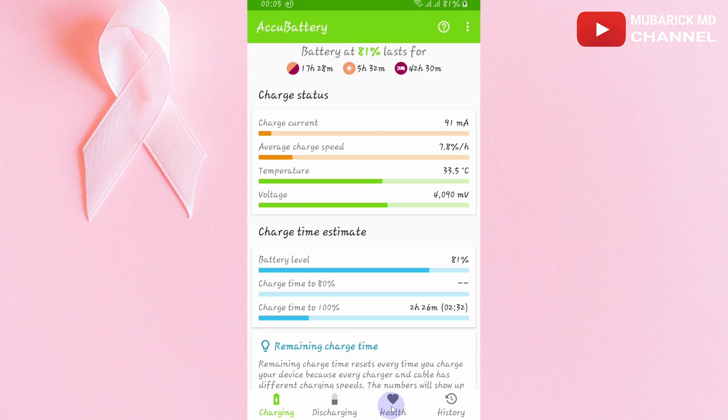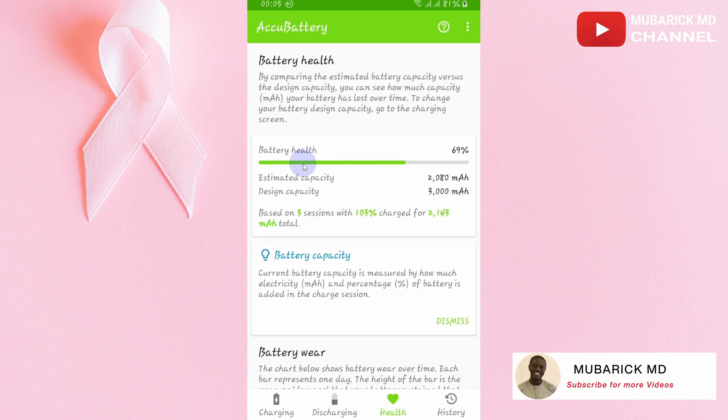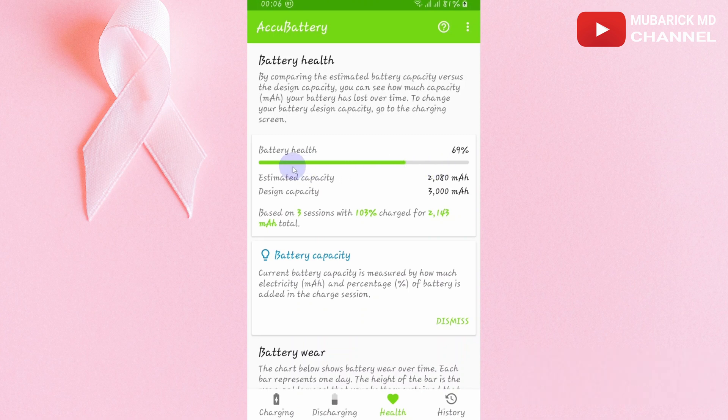When you navigate to Battery Health — if you've just installed it for the first time, you'll see nothing here. I've had this app installed for the past 24 hours, and after that I've been given the information that my battery health is 69%, which is obviously bad. That means I have to change this phone's battery. This is based on the three charging sessions that I've done since installing IQ Battery to study my battery health.